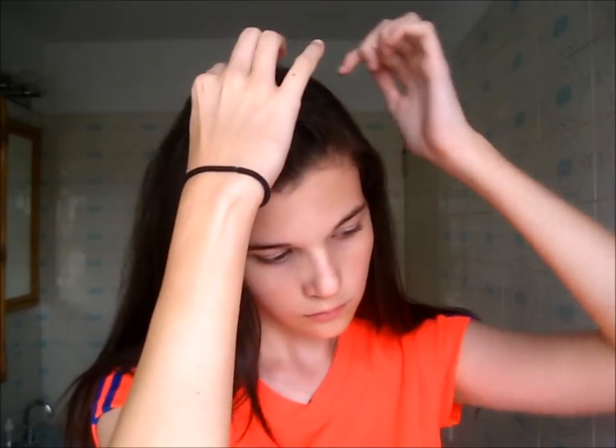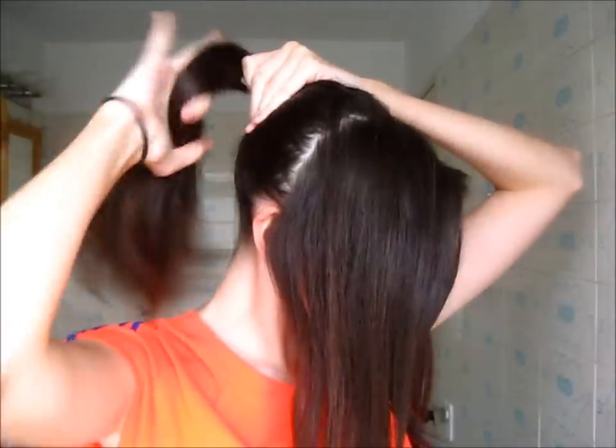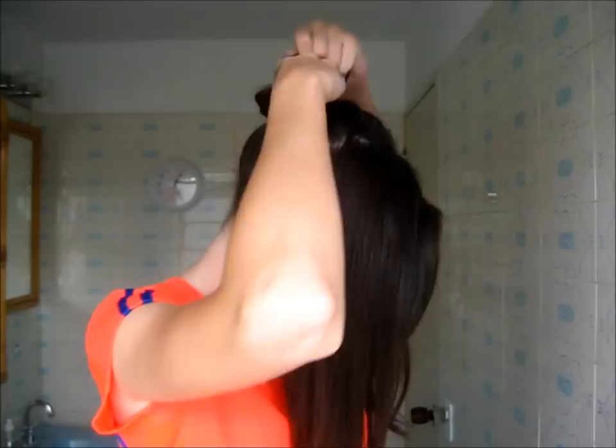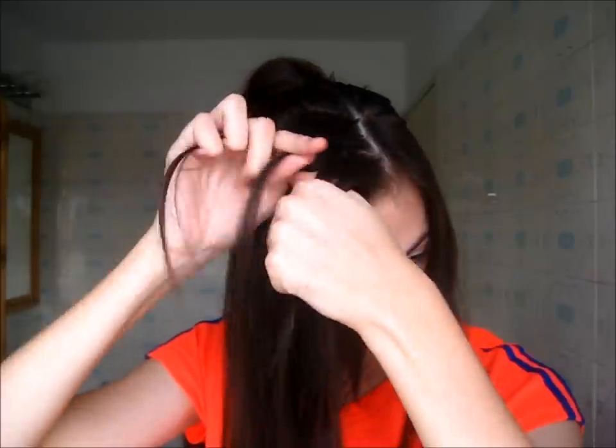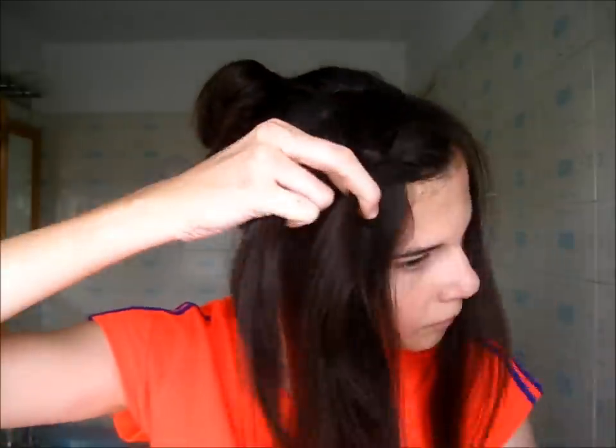For hairstyle three, I start with a deep side part and make a section about two inches back from my hairline — that bang area — pulling it toward the front, with a smaller section on the other side. I temporarily secure the rest of my hair into a messy bun so it doesn't get incorporated while braiding. I'm doing a Dutch braid starting at my hairline, grabbing a small section and adding in little pieces as I braid along my bangs.